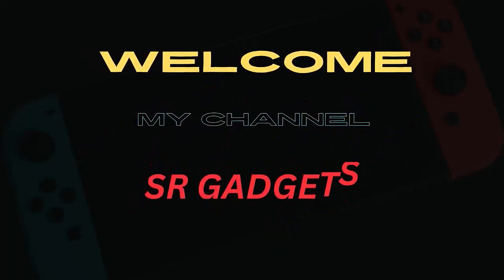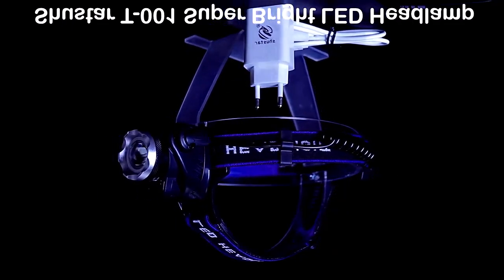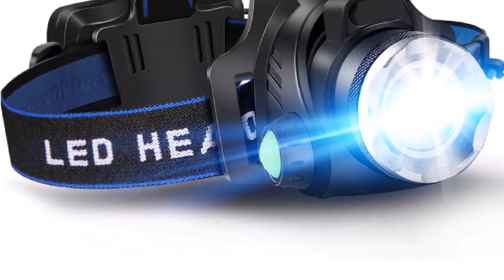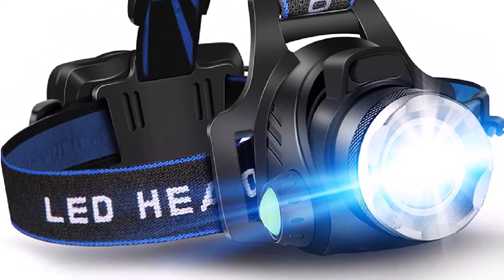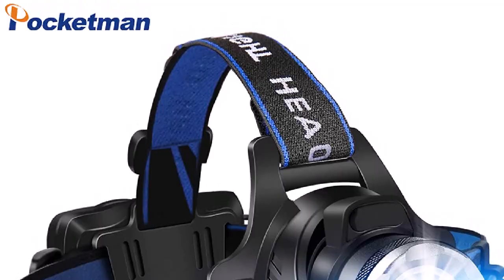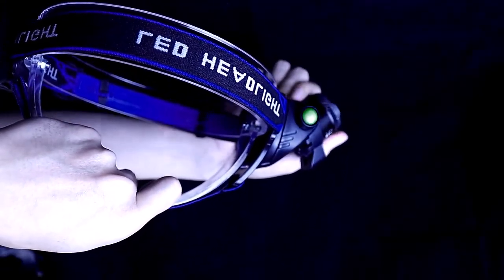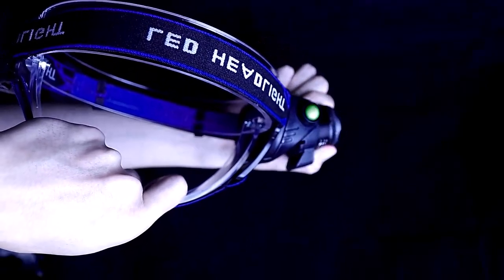Welcome to my channel SR Gadgets. Number one: comfortable light. The headlight is made of high-quality PC material which is light and durable and can be used for a long time. USB rechargeable — this headlamp is powered by a USB port, which can be easily charged with a USB cable. It also has a built-in rechargeable battery.